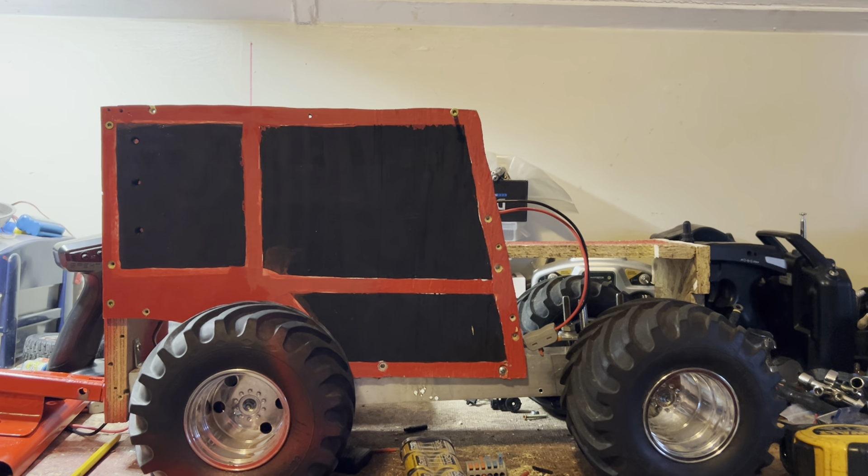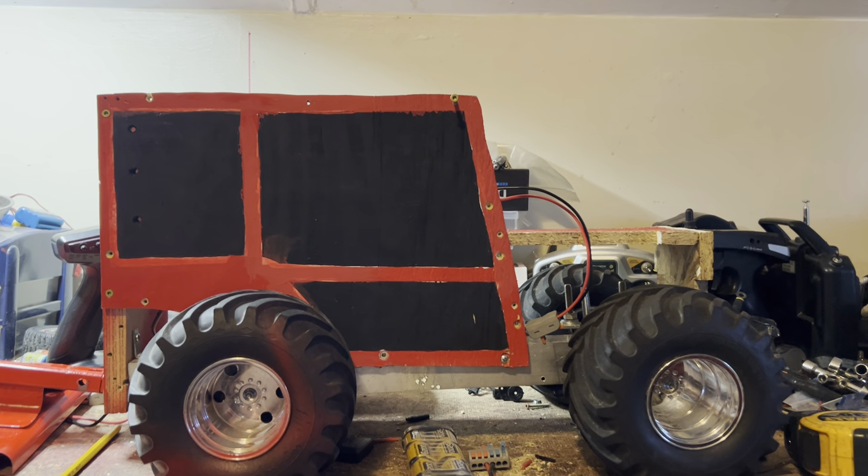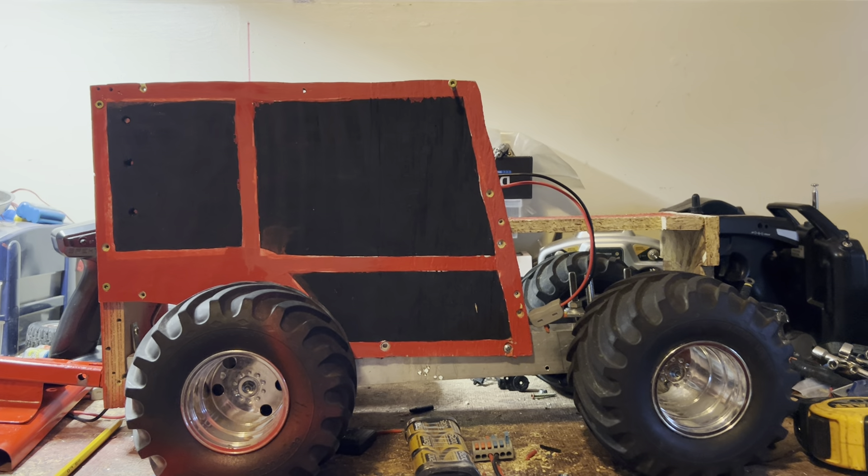What up BashRC fans, and happy Sunday to you. Here is a sneak peek at the Claude Tractor. It's getting close to being done — still got some bugs to work out of it.